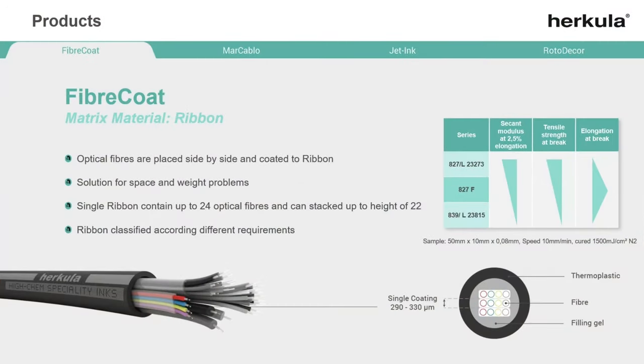To apply our matrix material onto fibers, a ribbon line is required. With such a ribbon line you can place the fibers side by side next to each other and coat them with our UV or UV LED matrix material.